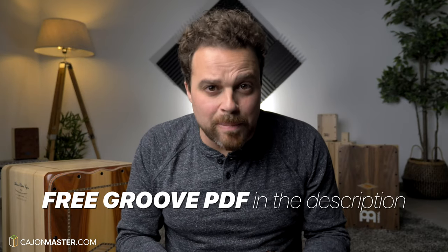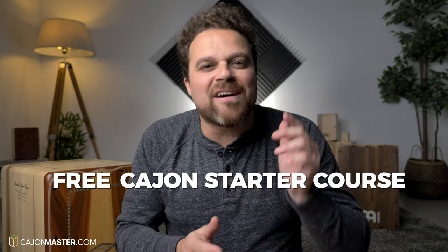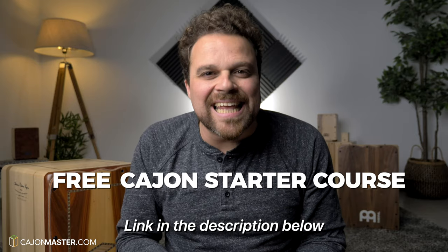And that's it, I hope you liked the tutorial. Don't forget to get your free PDF in the description below. If you watch this and other videos on the channel and want to start to play the cajon, I'm offering a free starter crash course, link in the description below.